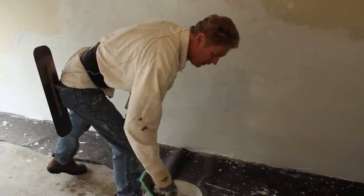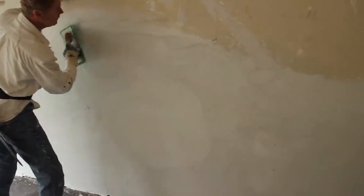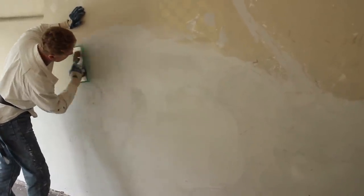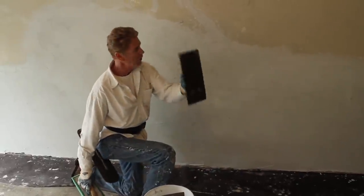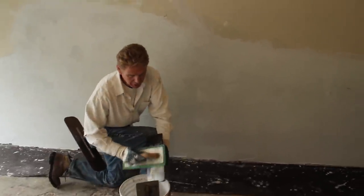Now I have the fun part of floating it while it's somewhat dry — and that's okay, nothing we can't handle. We go in circles especially when it gets hard, because in circles we can work it. I'm using a green sponge float. The difference between a green sponge float and the others: plastic float — you don't want it, that's just to compress certain material. Neoprene or hard rubber float — you don't want it either, because it will compact the material. We don't want to compact it; we want to bring the aggregate or sand out. So we go with the green sponge float.